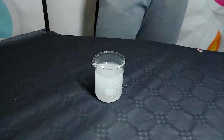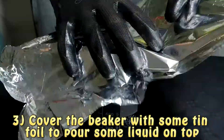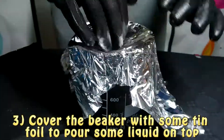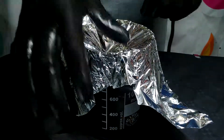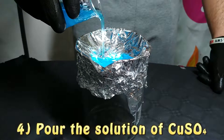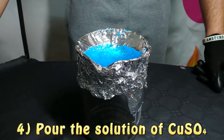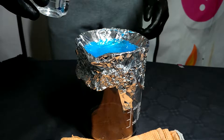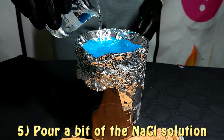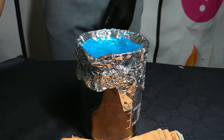First we are going to prepare a concentrated solution of copper sulfate, because the copper is contained in this solution. Then we are going to prepare a solution of sodium chloride, or common table salt, which doesn't have to be very concentrated. After that, we are going to place some tin foil on a beaker, pour our solution into the cup formed by the aluminium foil, and then the reaction will start and you will see copper metal forming.